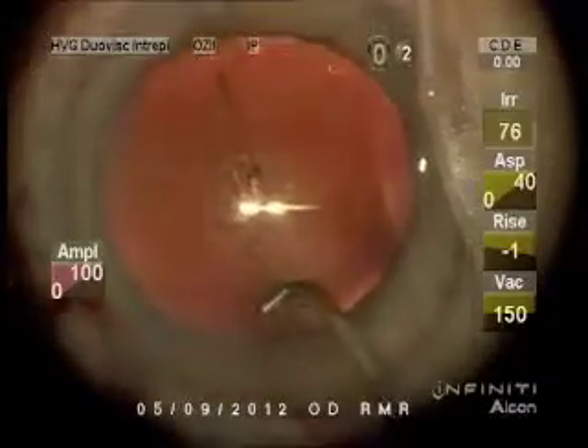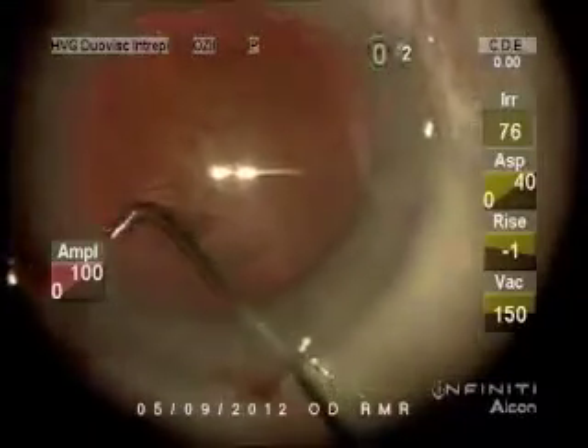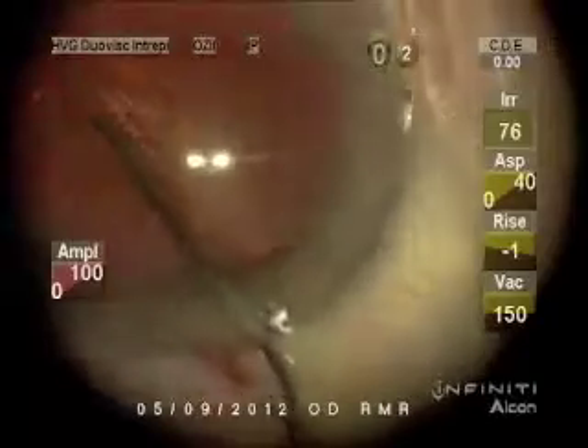This is a hydrodissection cannula that I continued to make for many years ago. It's 26 gauge. Dr. Chang is promoting one that's 27 gauge, but I find that the stronger stream is more effective for me.